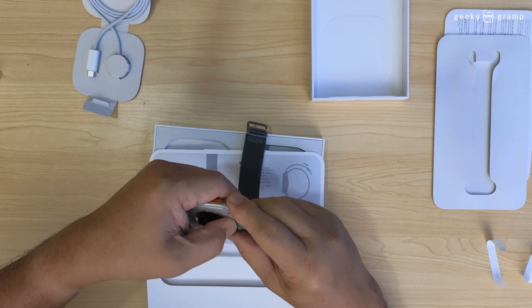When you wear it, it takes a little adjustment. You pull it and then lock it. There — my Apple Watch Ultra, Apple Watch Ultra.